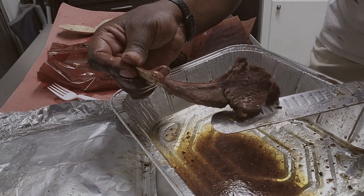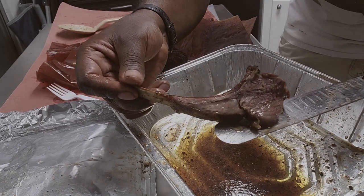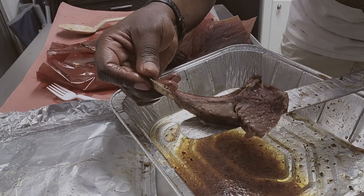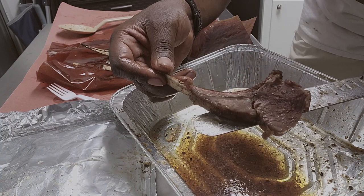Smoked on the GMG Jimbo Prime. Thank you guys for tuning in. My name is Eddie Wright, and always remember — you too can do amazing barbecue the right way. See you next time.